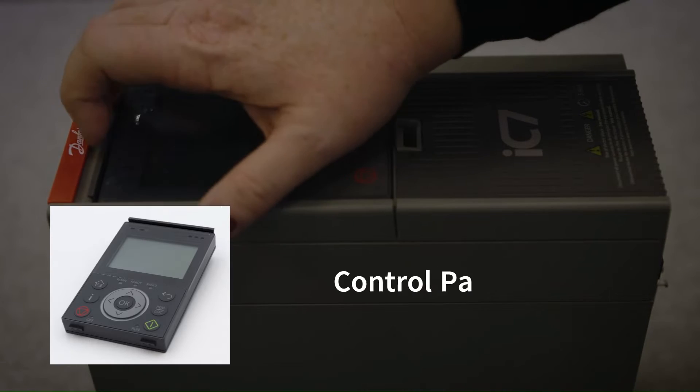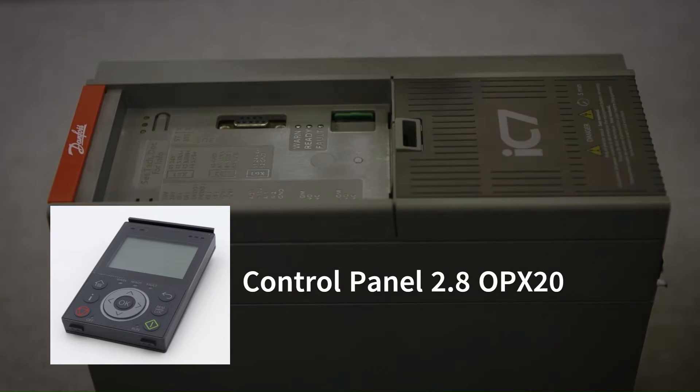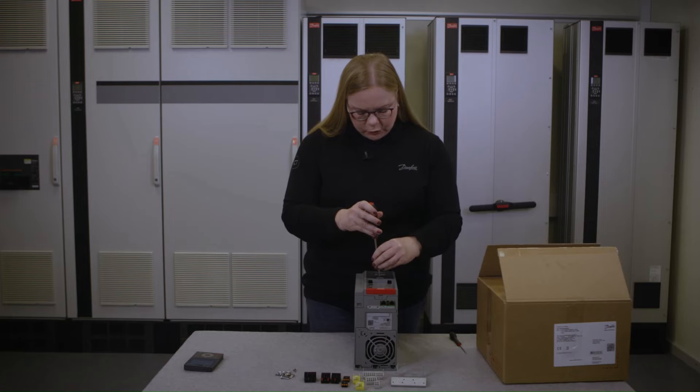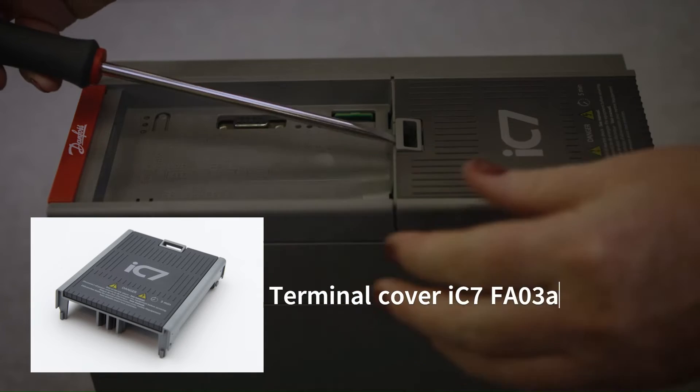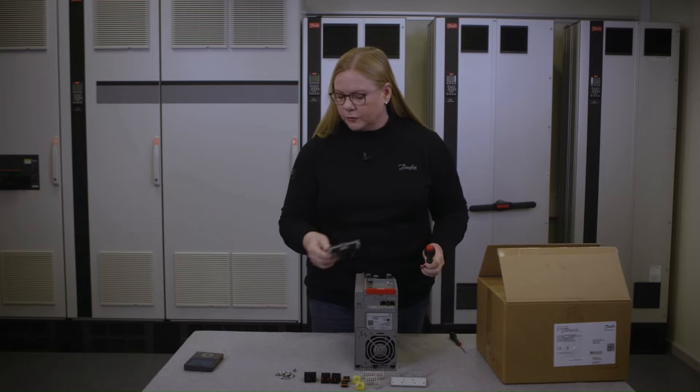Let's remove the control panel and the control cover. It needs a push and a push, then it comes off easily.